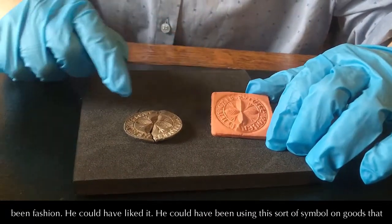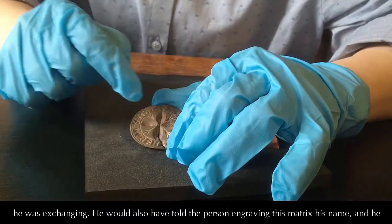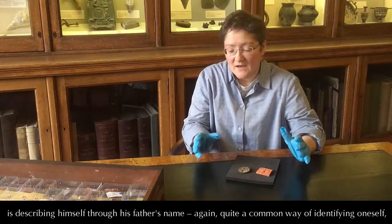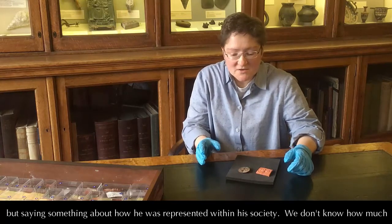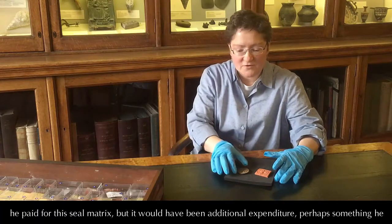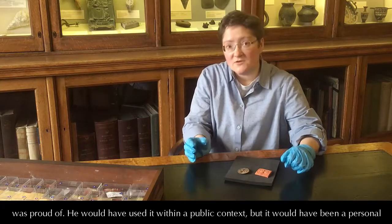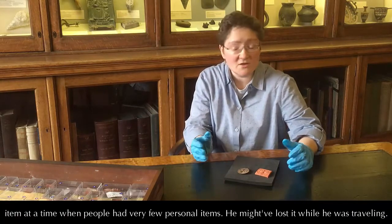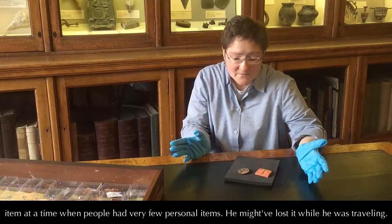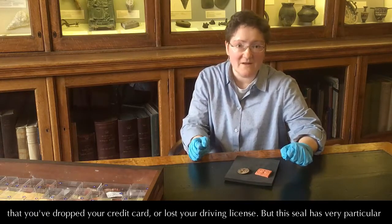It could have been fashion, he could have liked it, or he could have been using this sort of symbol on goods that he was exchanging. He would also have told the person engraving this matrix his name, and he's describing himself through his father's name — quite a common way of identifying yourself, but saying something about how he was represented within his society. We don't know how much he paid for the seal matrix, but it would have been additional expenditure, perhaps something he was proud of. He would have used it in a public context, but it would have been a personal item at a time when people had very few personal items. He might have lost it while he was travelling — that seems to have happened quite often — and it would have been like arriving home to discover that you've dropped your credit card or lost your driving licence.